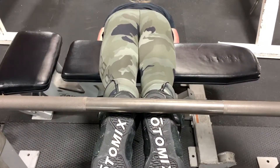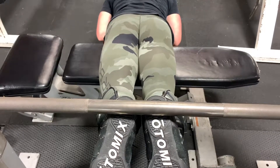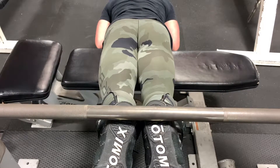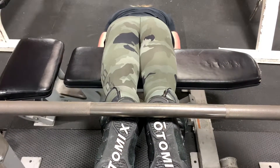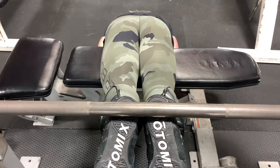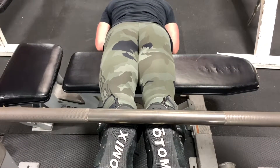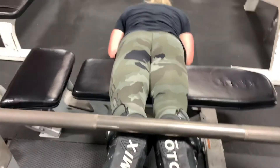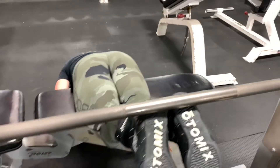This next exercise is strictly for the hamstrings, and it is brutal — as brutal as brutal can be. You can't do a lot of reps. This is something I got from Coach Eugene Tayo on Instagram. It's strictly for the hamstrings; you may feel a little bit of glute in there, but it's going to run through the hamstrings like nothing you've ever felt before.